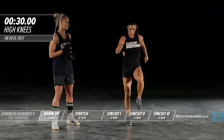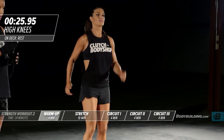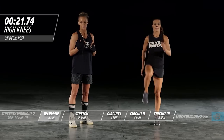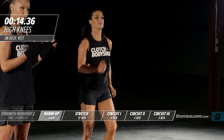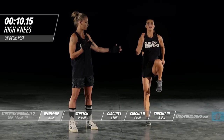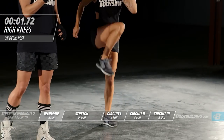Switching over to walking high knees — your last exercise in the warm-up. This is great for the hip flexors. You want to make sure the hip flexors are really warmed up before any workout. We spend so much time sitting down, so it's important to get everything moving again and nice and loose. She's keeping her core tight and not leaning forward as she brings her knees up.